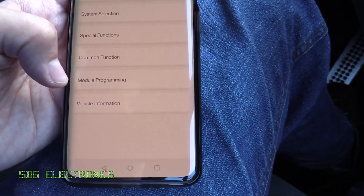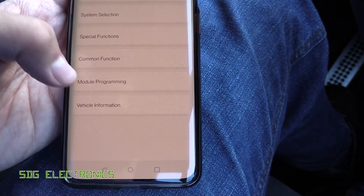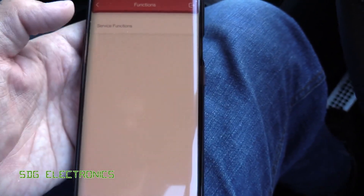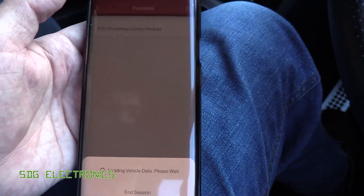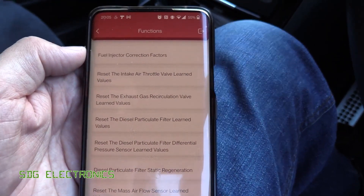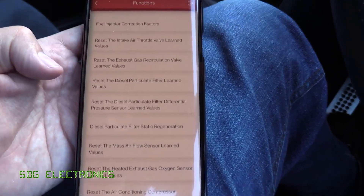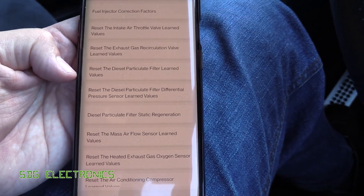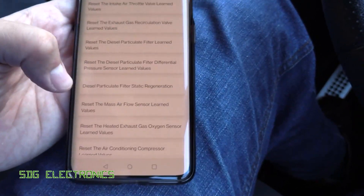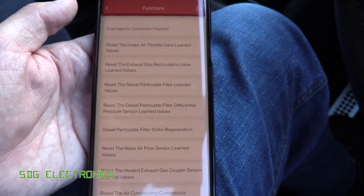There's also module programming — if you install a new module that needs coding, you can do that here. And special functions: things like changing fuel injector correction values when you replace injectors, resetting the DPF learn values if you replace the filter — all the usual features you'd get from a proper scan tool. Really fully featured.